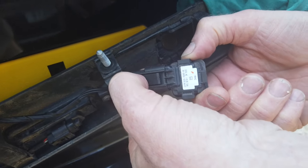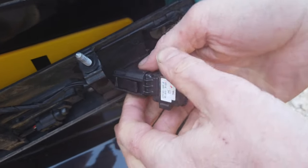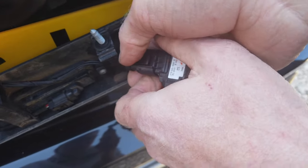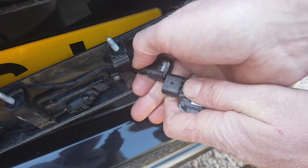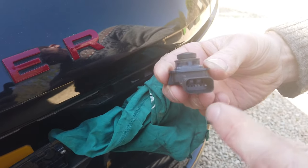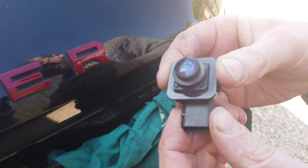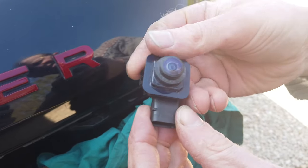To remove the connector, press it at the back — you see it lifts — and then give it a pull. Don't pull too fiercely. There we go, so that is the camera. If you've got a different type of connector, that's the expensive one. This is the cheap one — if you've got this camera, you're in luck.